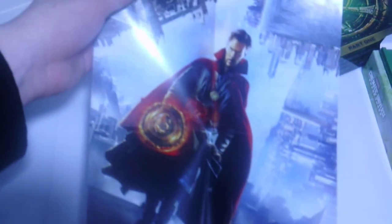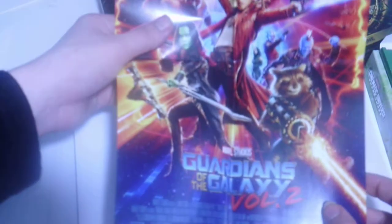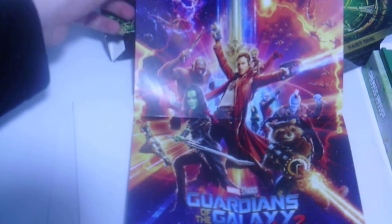There's Captain America Civil War - I've always loved this poster ever since it first came out. There's Doctor Strange, and I love this poster too. They've done so much good work on these posters, the impossibilities are endless. I've always loved this Guardians poster - I don't know if it's on the Blu-ray cover or not... it is, it's on the Blu-ray cover. Nice poster artwork still.